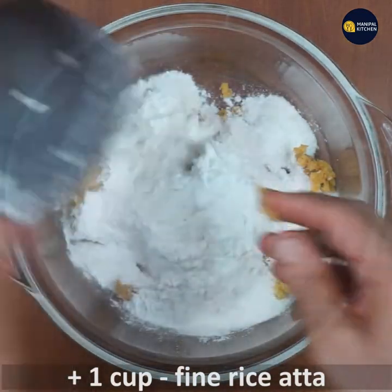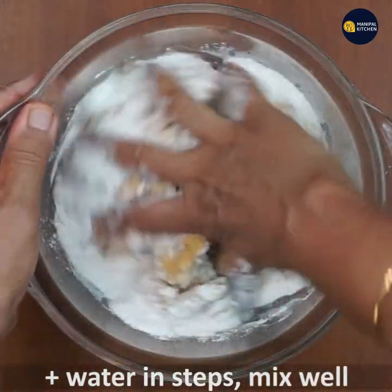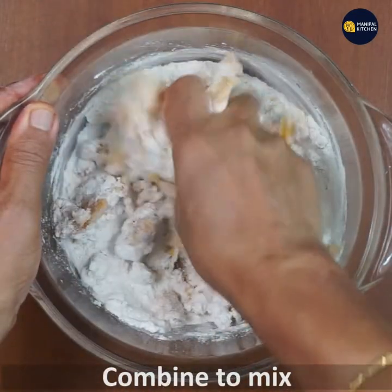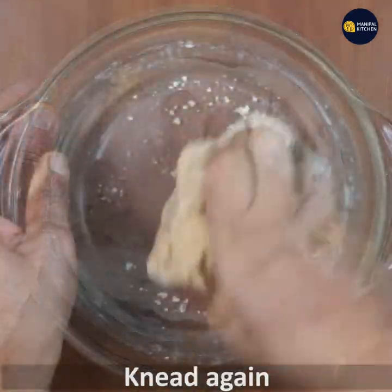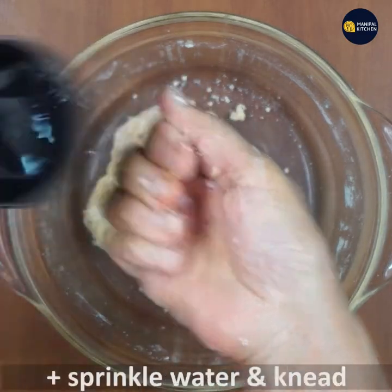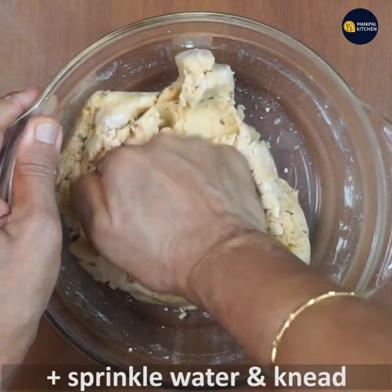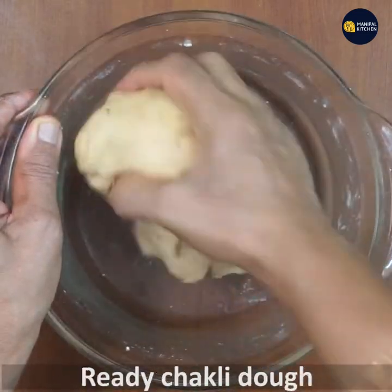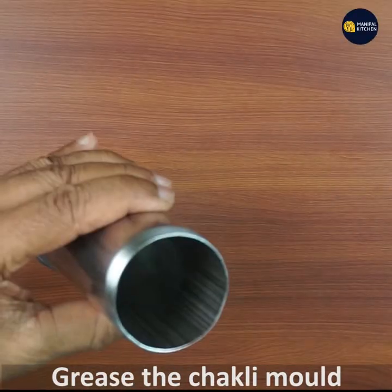Add one cup fine rice hatha to it and mix till combined. Add water in steps — don't add all at once, the dough may turn soggy. Keep kneading while adding water, sprinkle a little at a time, and make a soft dough.